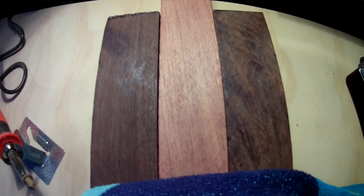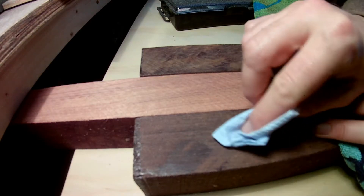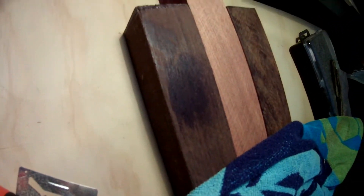So stand by two seconds — I'll just throw some sanding sealer on these and you should get an idea of what they're going to look like. So this is the panga panga. Hopefully you can see that grain is just popping out there.